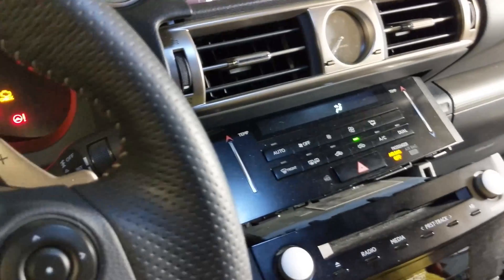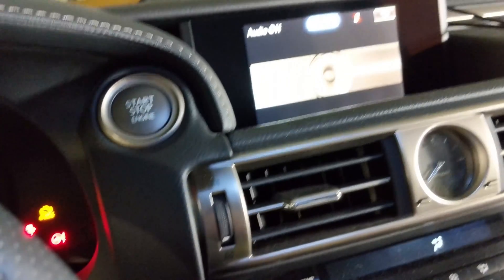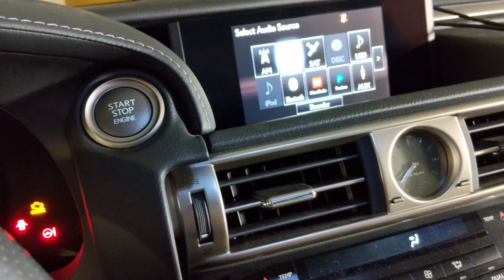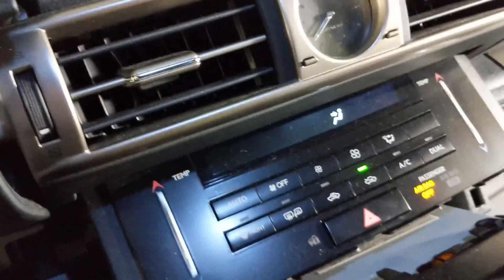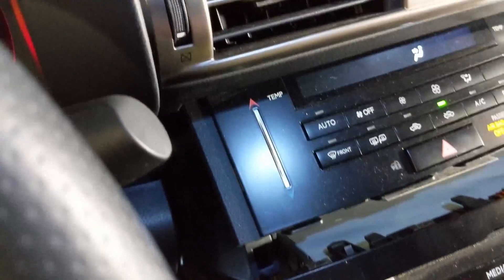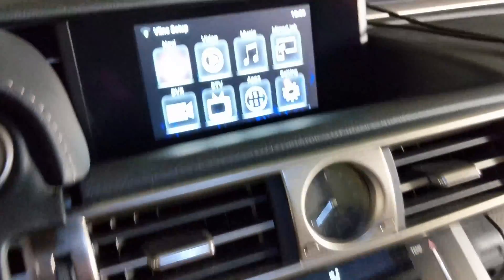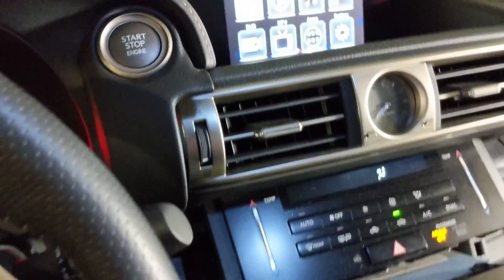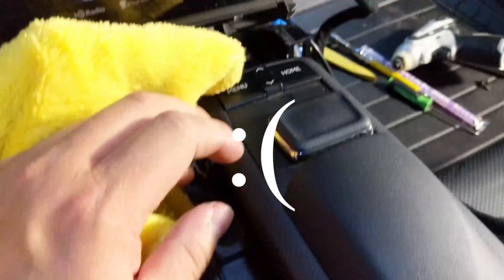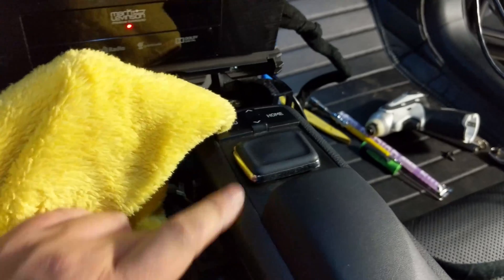Radio's on. Going to auxiliary — it should flick right over. There it goes. Nope — still doing it. Didn't work.